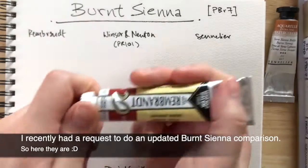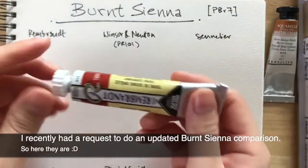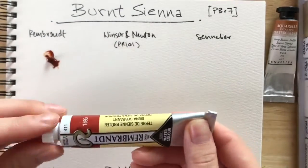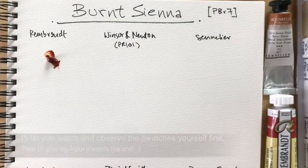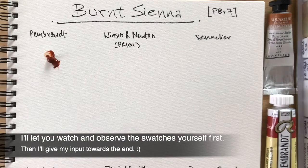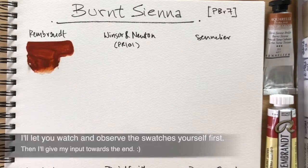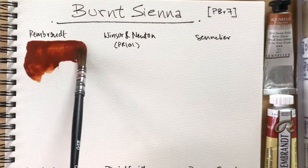This video is going to be about burnt sienna — comparing all the burnt siennas that I have. A viewer requested this, so thank you for requesting. If you guys have ideas, just put them down below. I'll try to get to them if I can, and if a lot of people like them, I'll move them up.